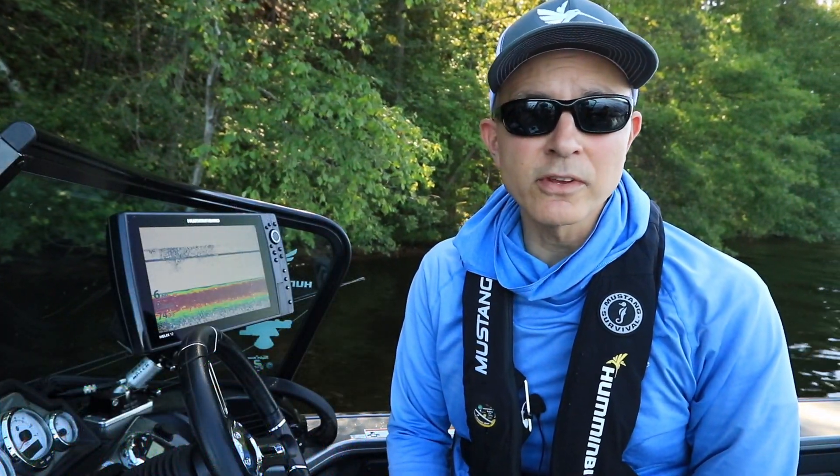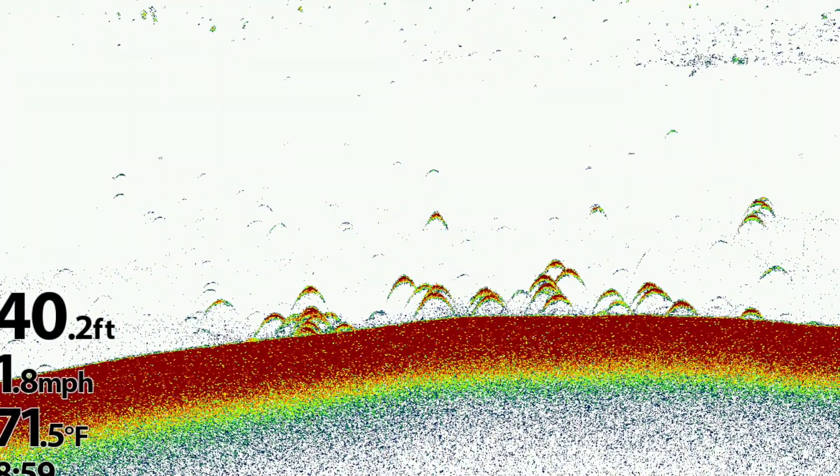Decrease your 2D sonar sensitivity for a cleaner, less cluttered display that focuses on the bottom and other strong 2D sonar returns.